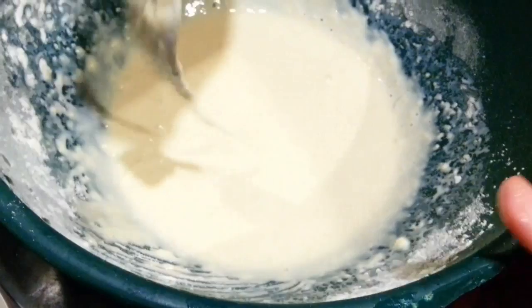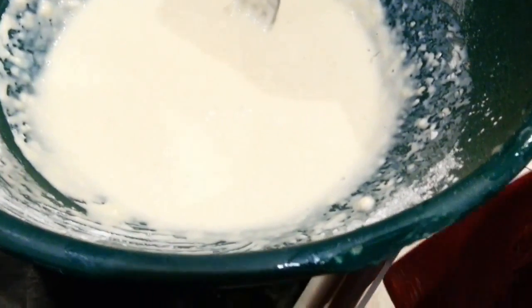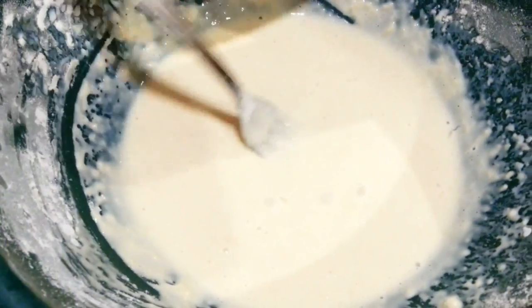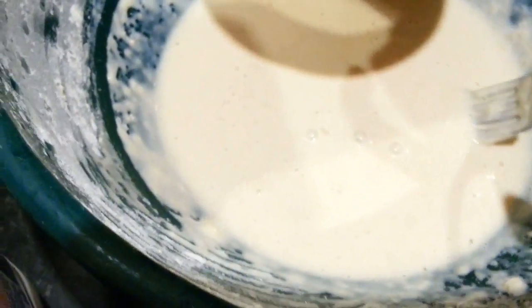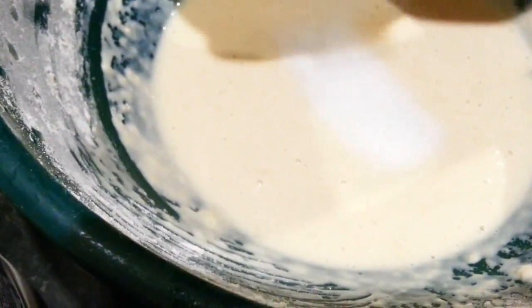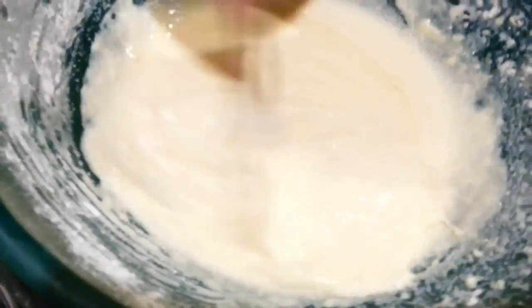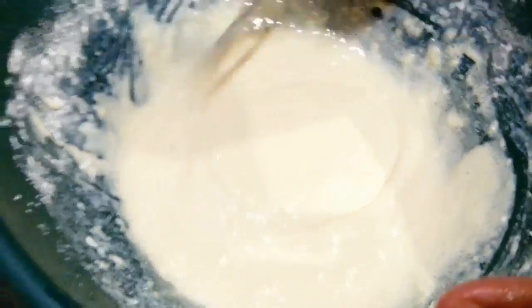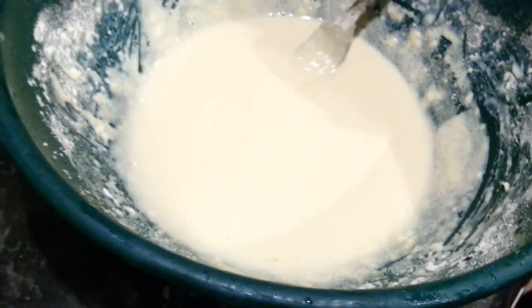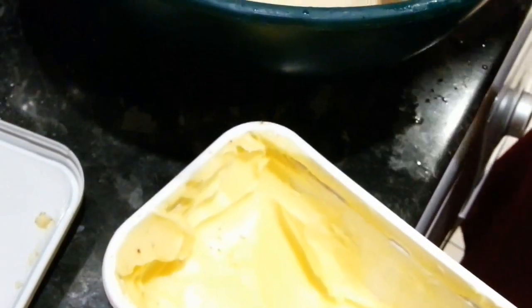And then you can put butter in, but you don't need to — this is optional. We put butter in because it just makes it taste better. And how about sugar? Yes, sugar. Put in about a tablespoon — actually, not a tablespoon, more like a teaspoon. I'll put some butter in, just a little bit. This is margarine — butter or margarine.